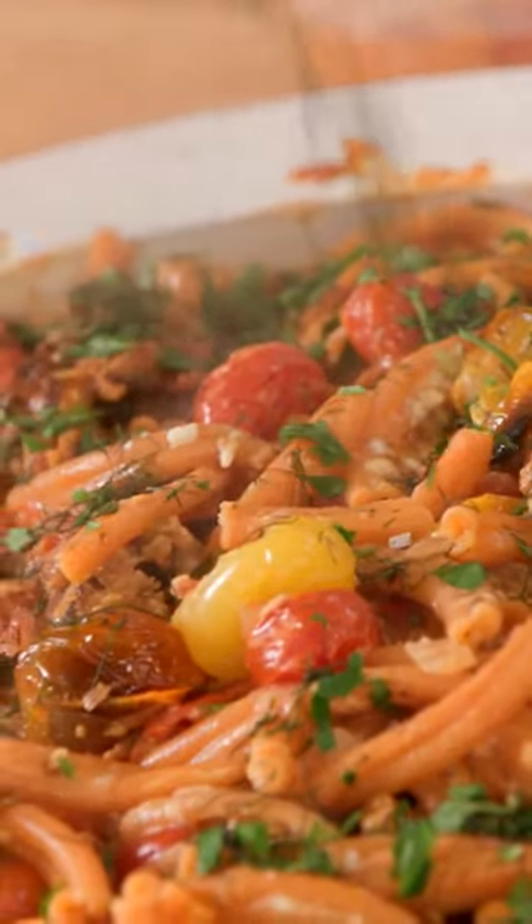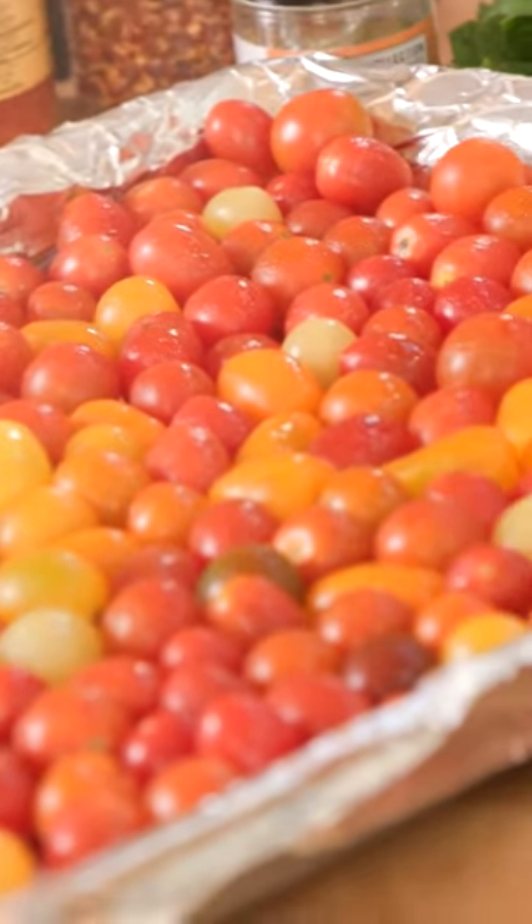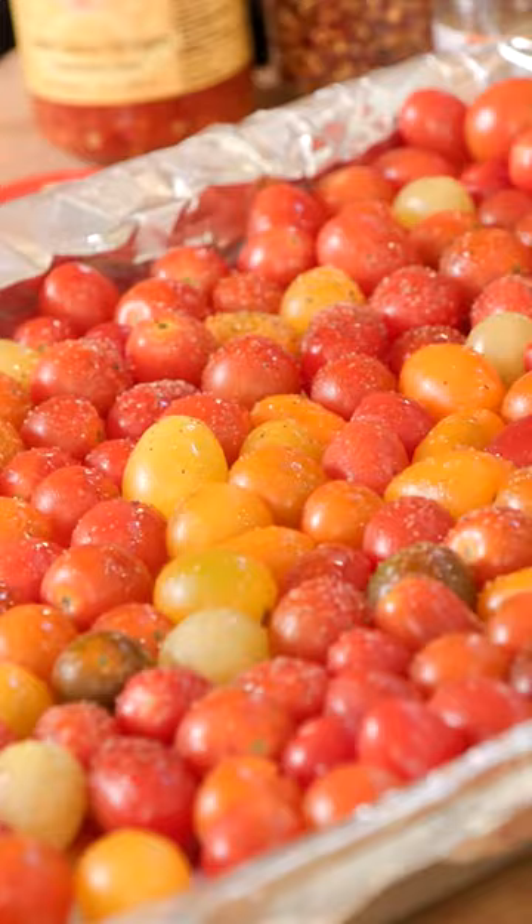We are making chard tomato sauce with sausage or chickpeas. Take a pan, fill it with grape or cherry tomatoes. Salt and pepper.